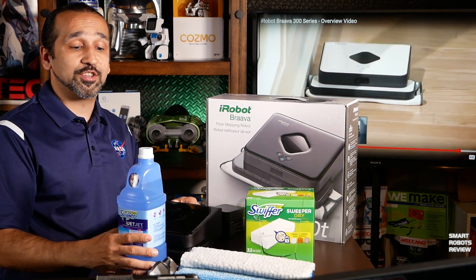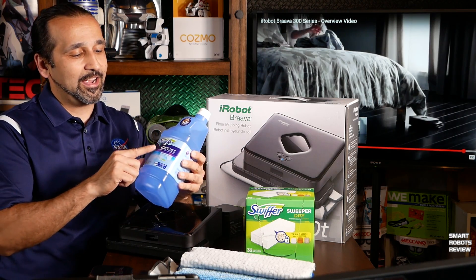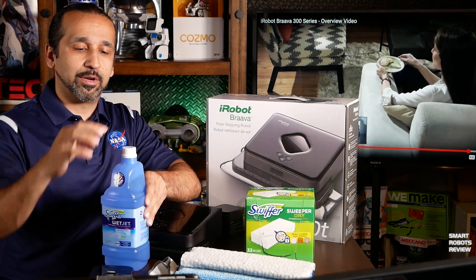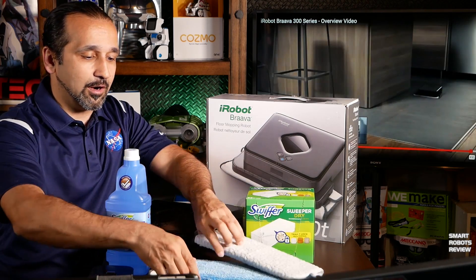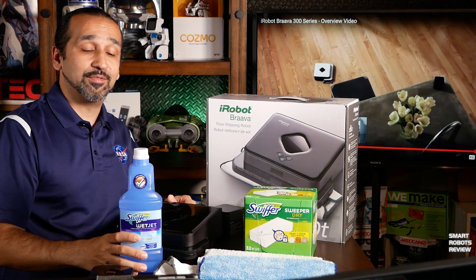As a bonus — if you're still watching — I wanted to tell you what I used to clean the floors with. I used a Swiffer WetJet. It worked very well. You just poke a hole here and it fills the reservoir with no problem. A good alternative and a mild solution.